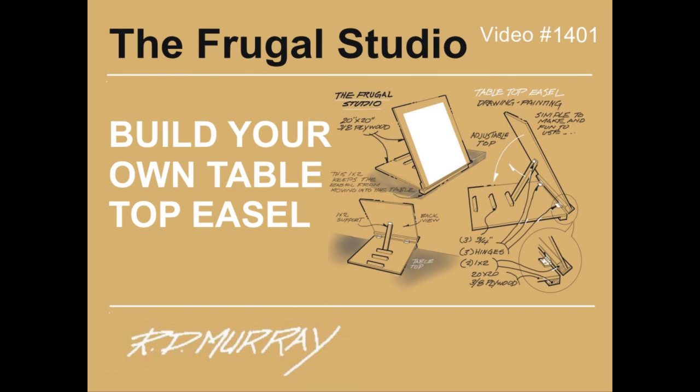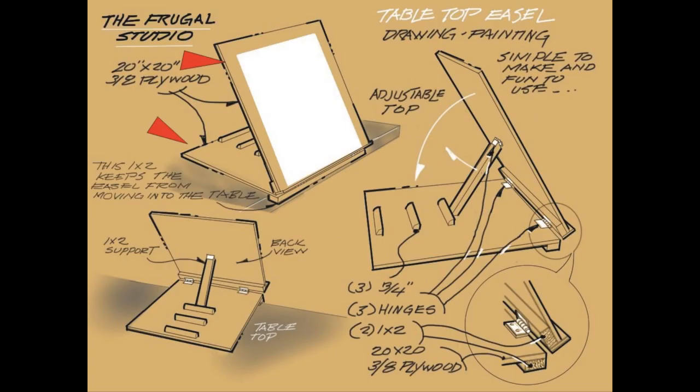All the materials are available from any lumber store. The easel is made up of two pieces of half-inch plywood you can get cut to size for a very small fee at the lumber store. They might even cut it for you for free.